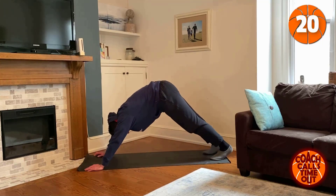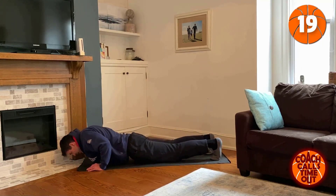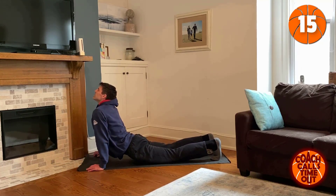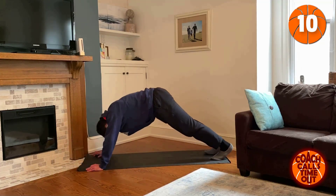Starting downward dog. We're just going to come down, stretch out your arms, back down and push up to downward dog.